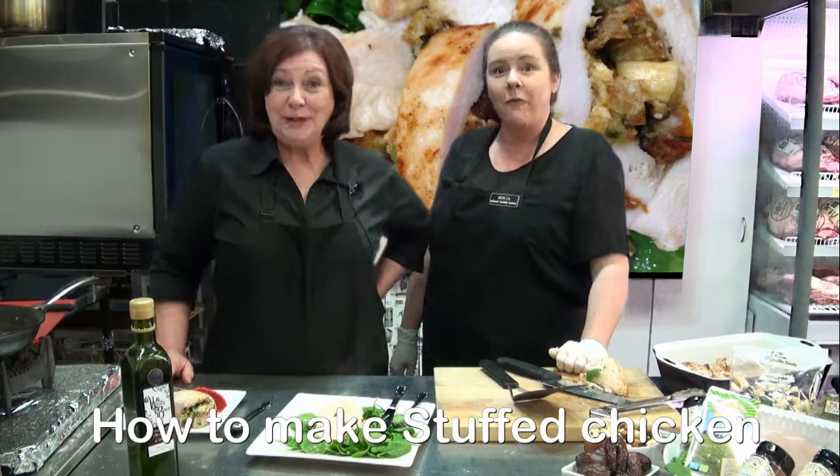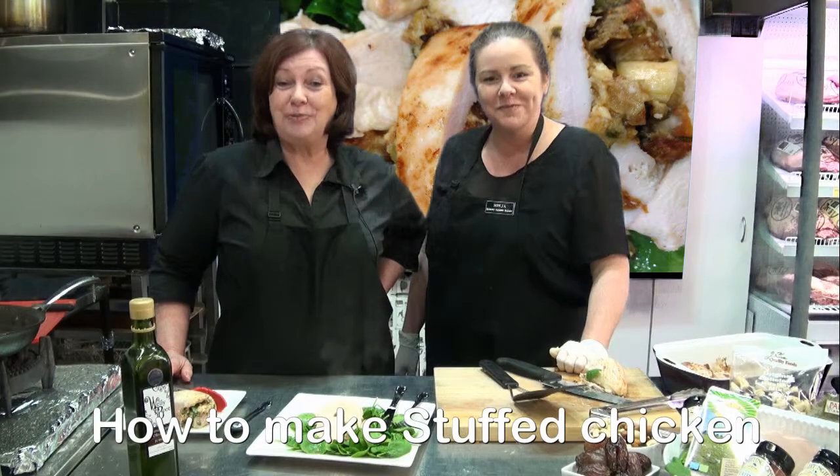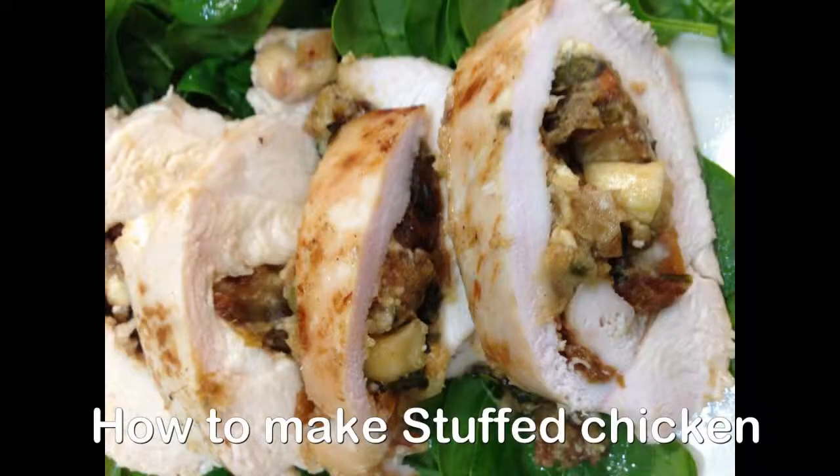Thank you for shopping at Bunbury Farmers Markets for all our fresh products straight from our growers to you. We'll see you next time. Bye!